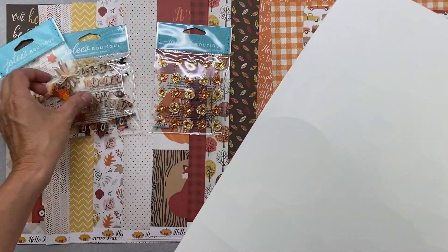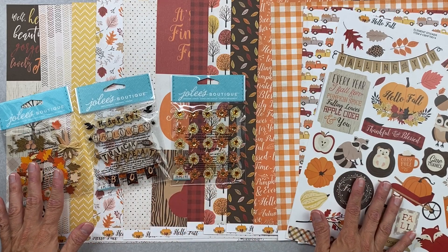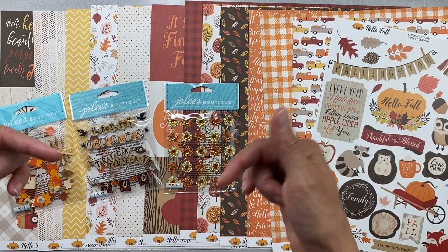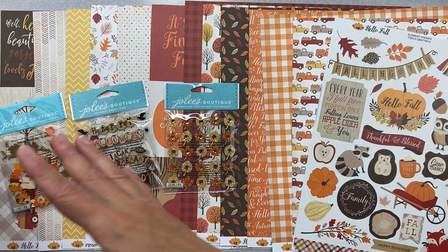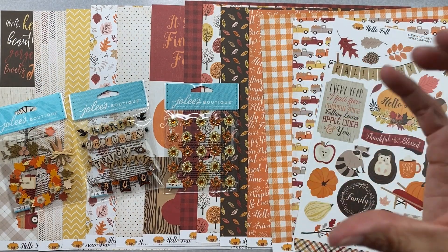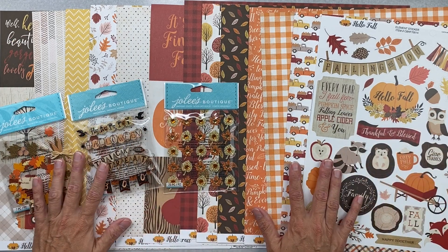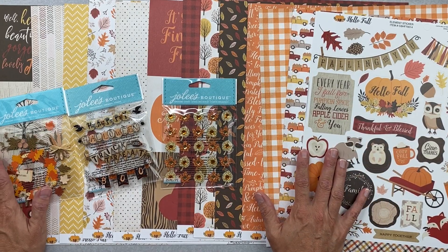My friends, this is the beyond cool kit this month for ScrapbookingStore.com. I have an affiliate link down below — if you order through that link, my channel earns a small commission to help support it. If you'd rather not use it, there's a direct store link too. Any questions or comments, leave them below and I'll get back to you as soon as I can — bye friends!